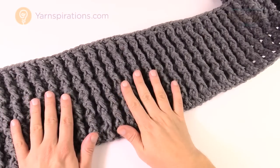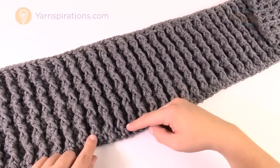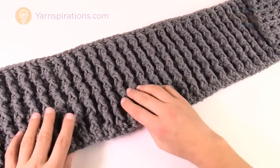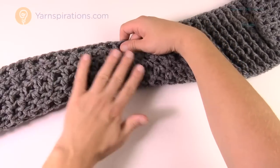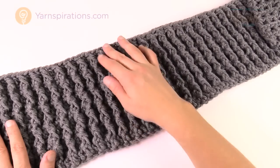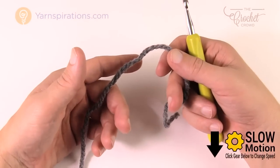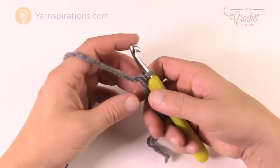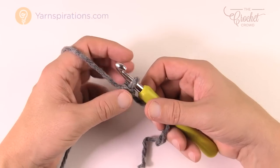We begin with the ribbing at the base, which goes all the way to the total width of your wrap. All sizes need eight inches of ribbing height — and with chunky yarn it goes really quickly. The ridges appear on one side; the other side is completely flat. Using the smaller 8mm size L hook, create a slip knot and chain 103 for extra small to medium, 107 or 111 for other sizes.